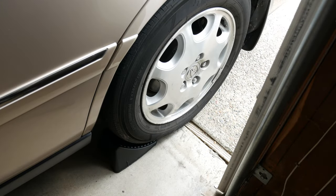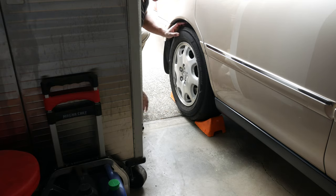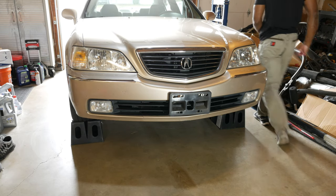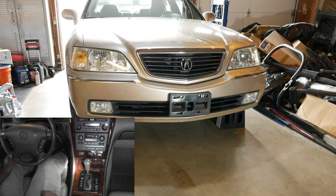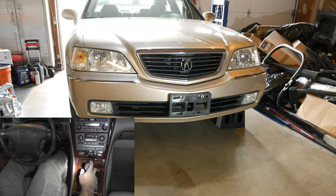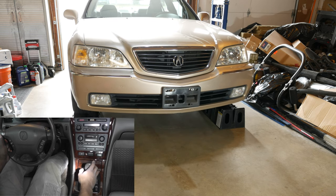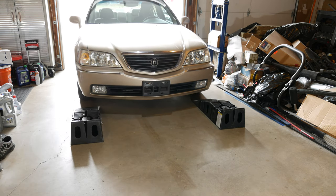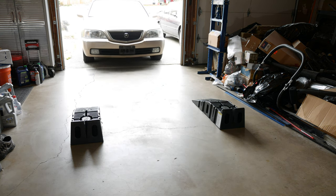Now let's reverse the action and get the car off the ramps. The first thing I do is remove the wheel chocks. Then I hop back into the car and start it. Keeping my foot on the brake, I shift into reverse and release the parking brake. To back the car off the ramps, in most cases the car's momentum will do the work for you — I keep my foot on the brake and slowly allow the car to back itself down the ramps. Otherwise, it may be necessary to give the car just a little bit of gas to get it moving.